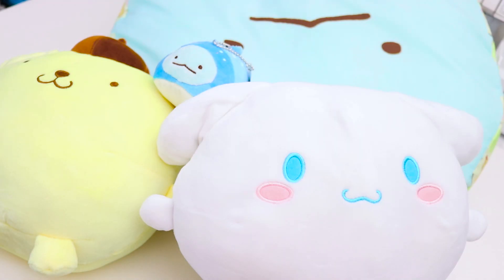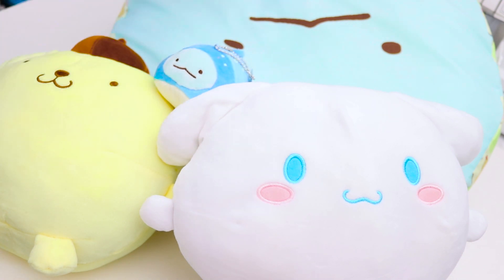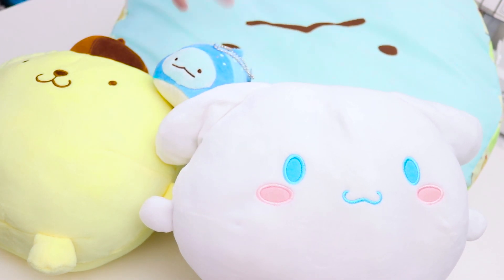Okay guys, so there we have it — this is my latest Toreba haul. It is not the biggest haul in the world, but it was a big dent on my wallet — definitely a bigger dent than I should have allowed it to be. But in the end, we came out with two really cute marshmallow plush of cinnamon roll and pom-pom pudding, a whale shark adorable little keychain plush of Tokage, and a super nice plushy pillow of Tokage and polar bear. Let me know down in the comments what your favorite item from this haul is, and let me know if this is something you guys would want to see more of. Thank you so much for watching — I hope you enjoyed it, and I will see you in the next one.